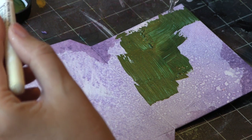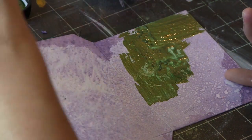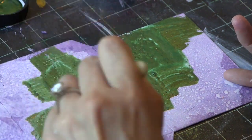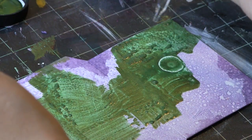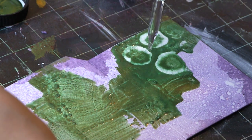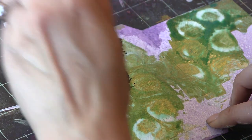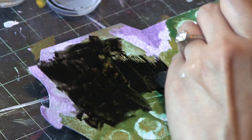Then I went over with some Lumiere paint. Lumiere is manufactured by a company called Jacquard, in a dark green. I came across a really fun color combination — this purple and green — I really love it. I eyedropppered rubbing alcohol on top of that and let it dry to create some really natural-looking circular shapes with a darker sort of nucleus.